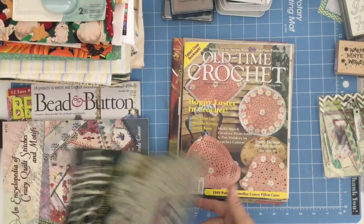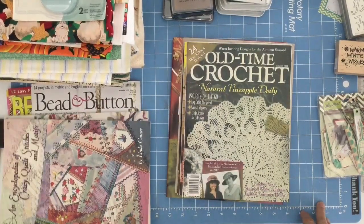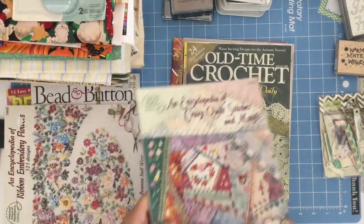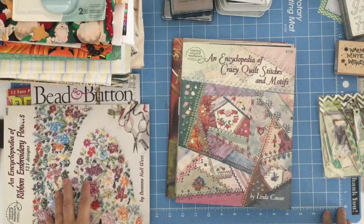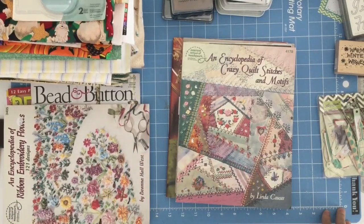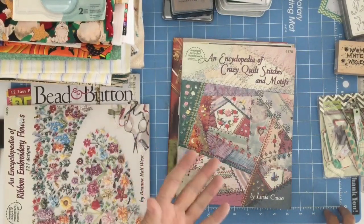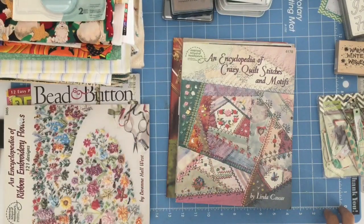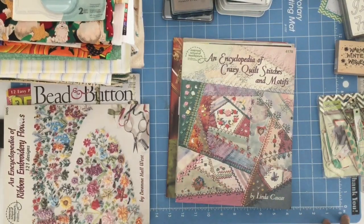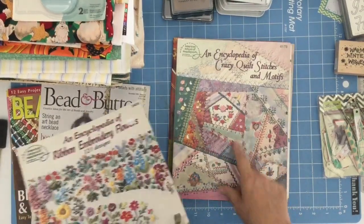Old Time Crochet for the crochet lovers — if you're a hardest and you do crochet, please add that in your wish list as well. Just put on there 'I do crochet.' Most yarn doesn't come with numbers on it, so I don't know how to guess what the sizes are. An encyclopedia of crazy quilts, stitches, and motifs. An encyclopedia of ribbon embroidery flowers — wow, that's very cool.